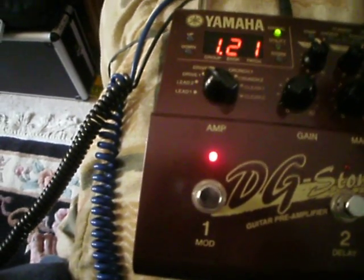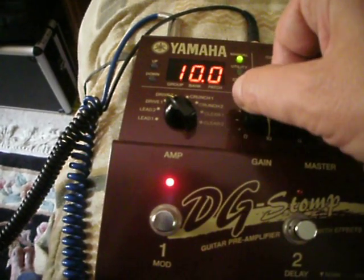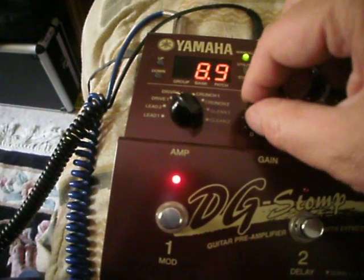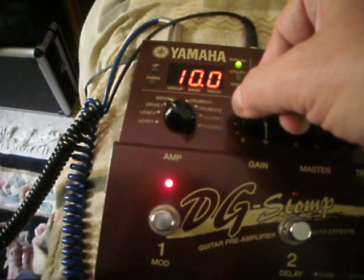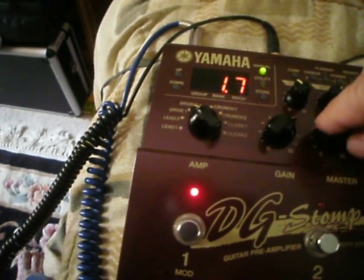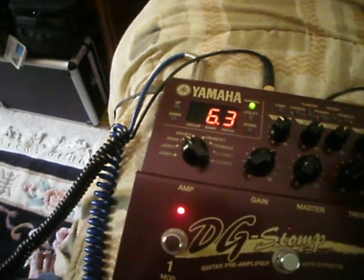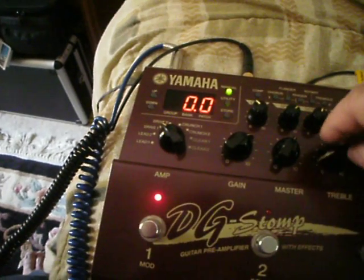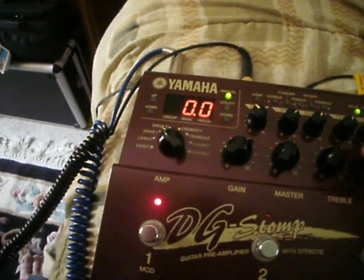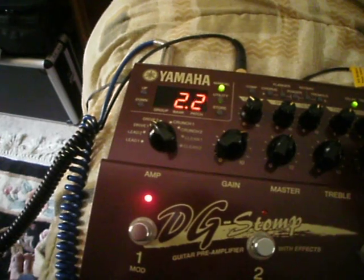Let's go ahead and hit it. Here's manual. Gain — see the parameters changing there, all the way up to 10. Pretty consistent. Master — all the way to 10. Let's try treble — 10. Middle.